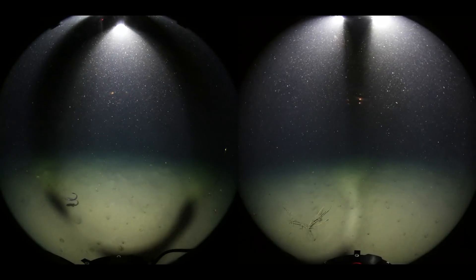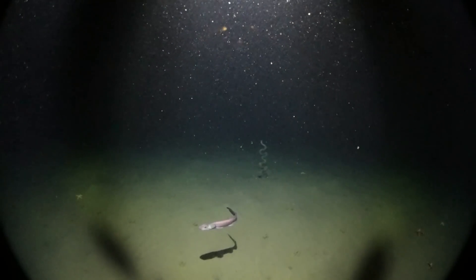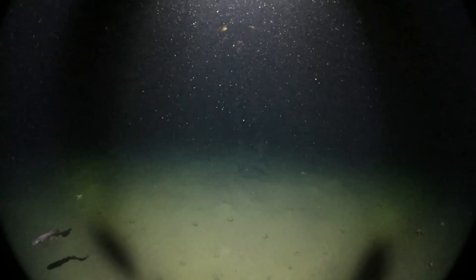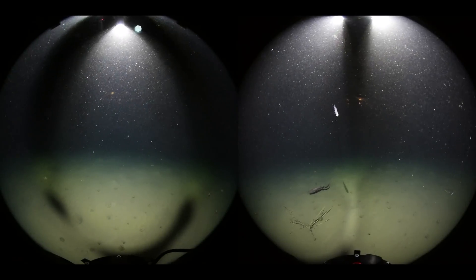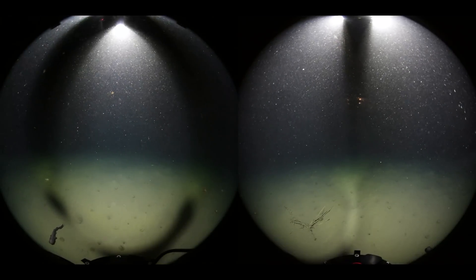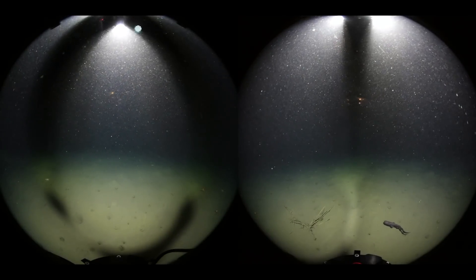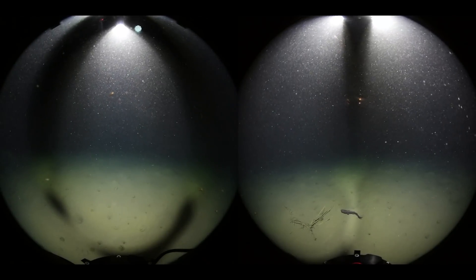At this point, something quite strange happens. Keep your eyes focused on the area right behind the assumed cat shark. As you can see, there's some sort of fish that is rocketing out of the sand, leaving a zigzag trail behind it. Once again, we see another fish that rockets out of the sand, except this time in more of a linear fashion.